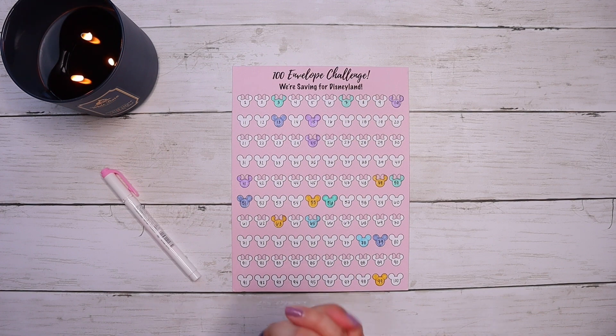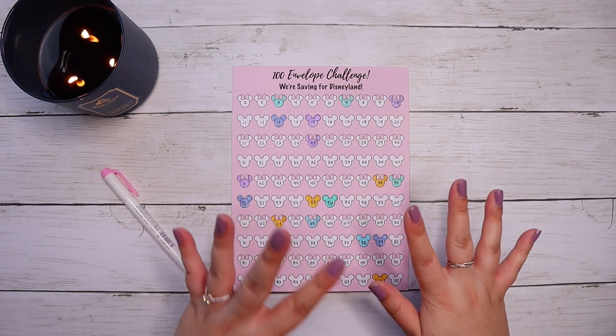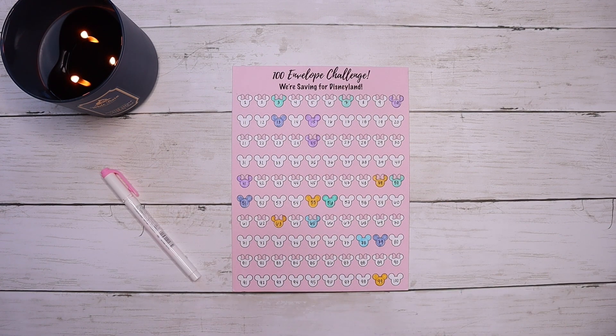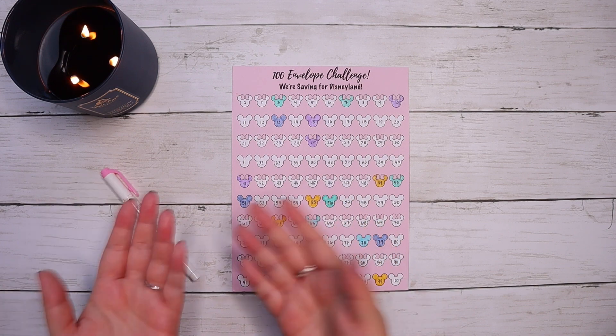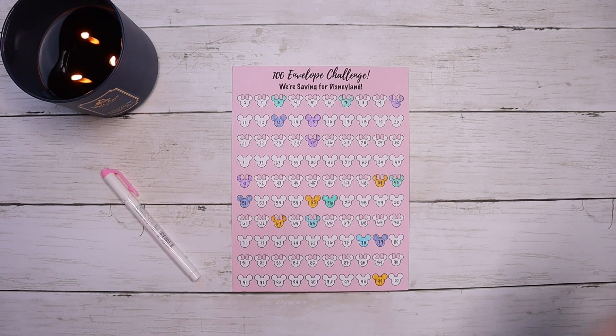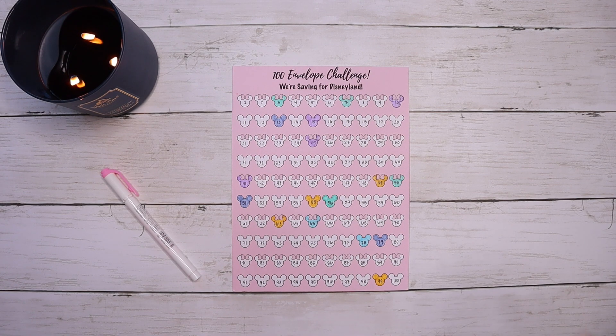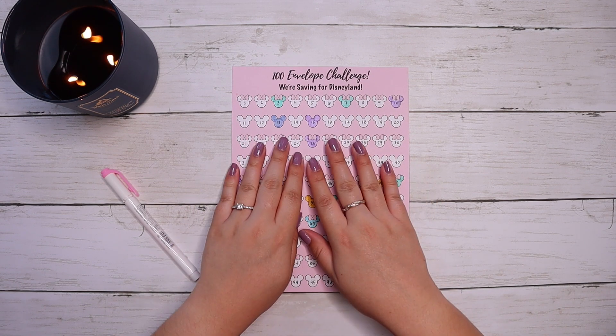Super excited — not only are we going to do that, but we're also going to do a weekly check-in. Usually I do a bi-weekly, but I base it off my paychecks since I get paid bi-weekly. For this pay period the first was a Thursday, so we're checking in from July 1st to July 8th. Let's go ahead and dig in.